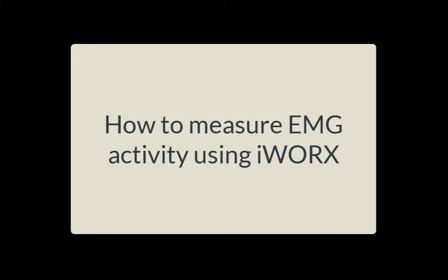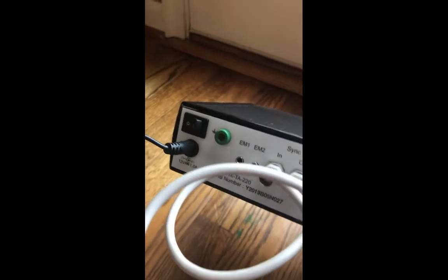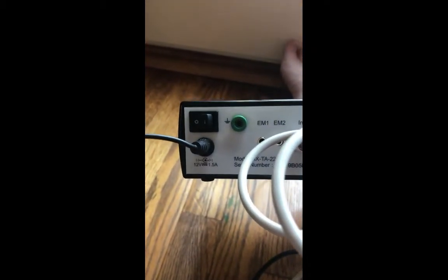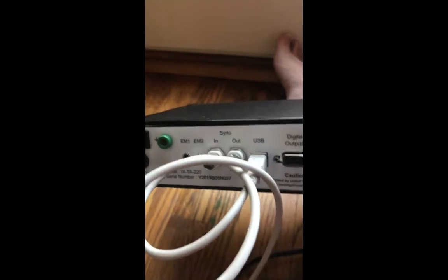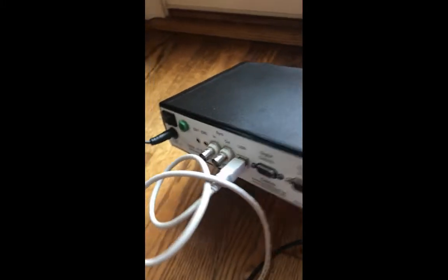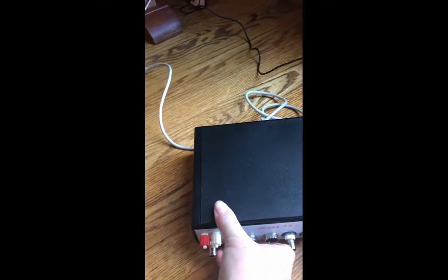This video is going to walk you through how to measure EMG activity using iWorks. We're going to be using this data acquisition box. You need to make sure that it's plugged into a power source in the back, and there's also a USB cable that you're going to plug into the back. Make sure the box is connected to your laptop.